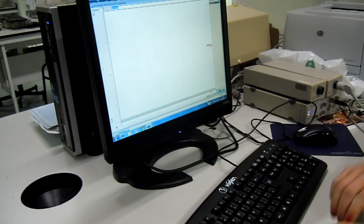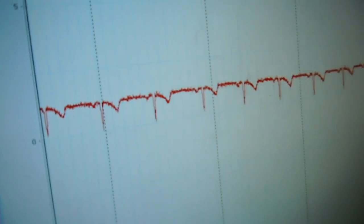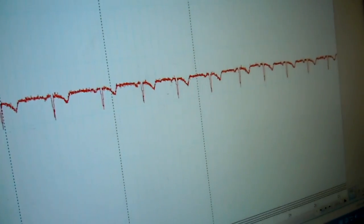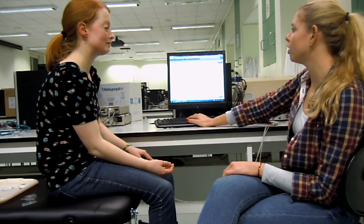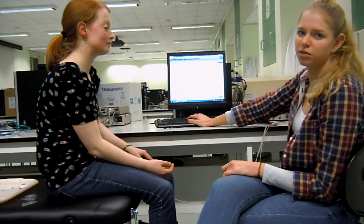Now we're going to take some ECG recordings. I'm going to click start. You can see an inverted ECG trace here because of our particular setup with the electrodes. I'm going to ask Rachel to give me a cue with her index finger — when she's inspiring, she's going to lift it up, and when she's expiring, her finger will be back down on her lap. I'm going to write comments on the graph: I for inspiration and E for expiration.